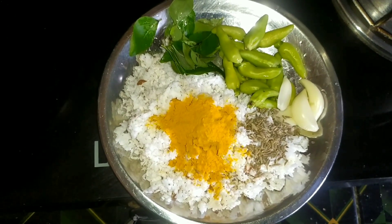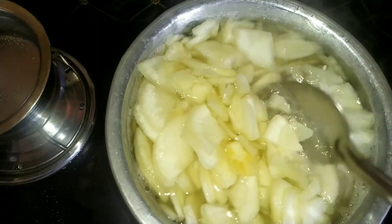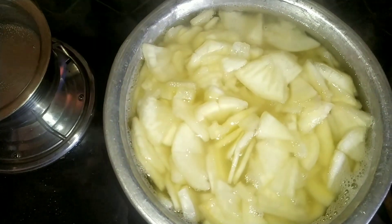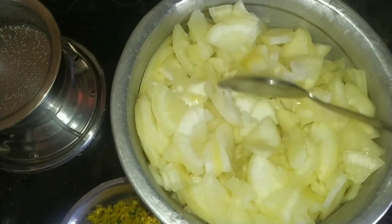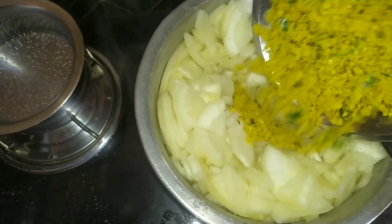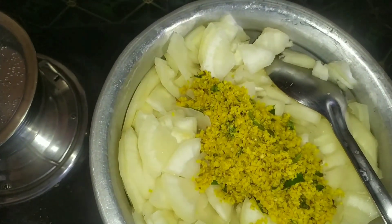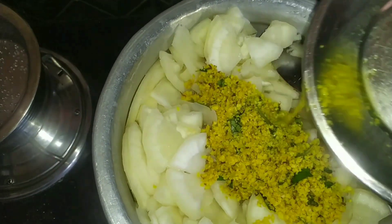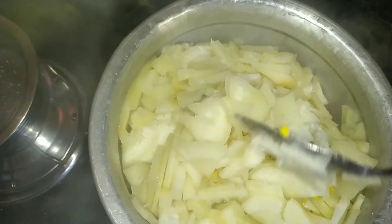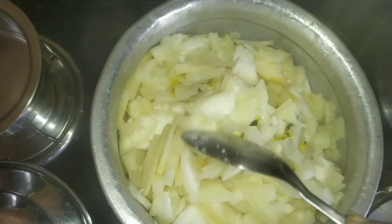If you want the chicken, I will eat. You can add a cup in the bowl. We will add a spoon to the top. The first time we will add 3 minutes of the top.